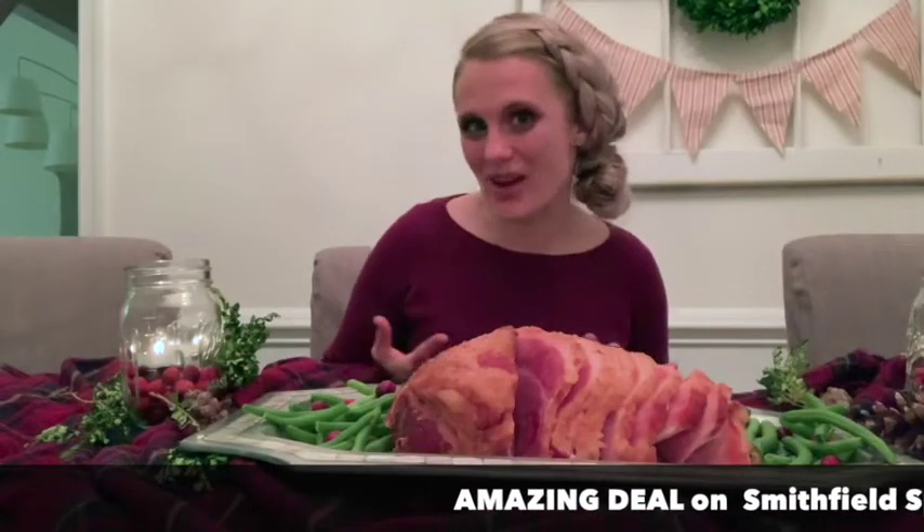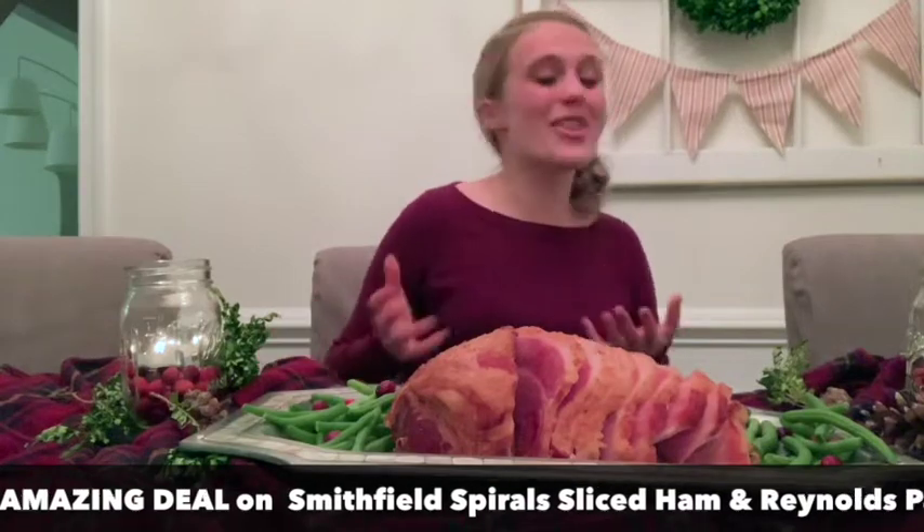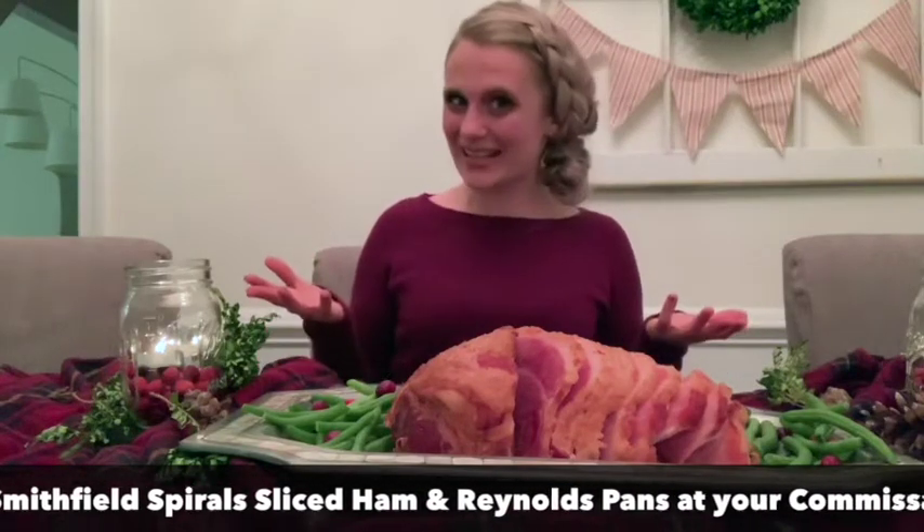Tis the season to eat, drink, be merry, and gather round the table with the ones you love. With options to host neighborhood brunches, family dinners, and office happy hours, there is no end to holiday celebrations.